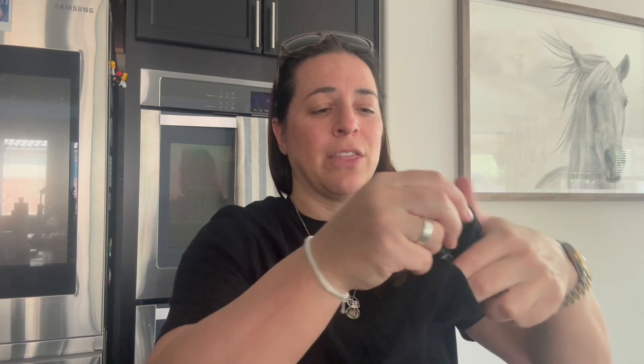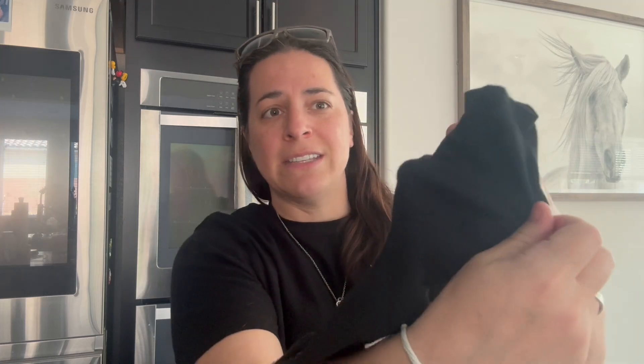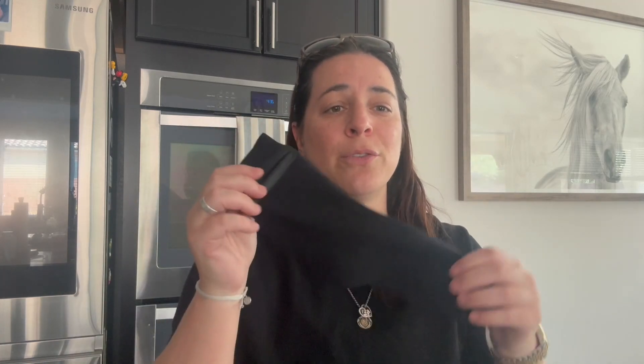It also goes all the way around the sock, so it does kind of a 360-type thing. So if you want to tuck some cash or a key or something in around the other side of the sock, it literally is a 360 — it goes full circle.